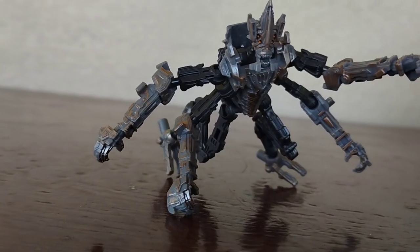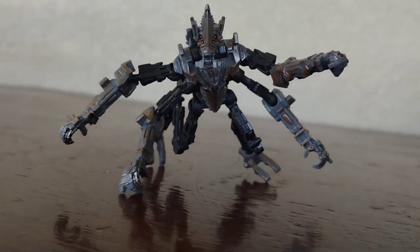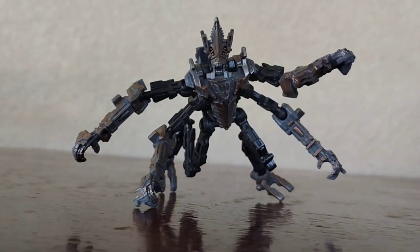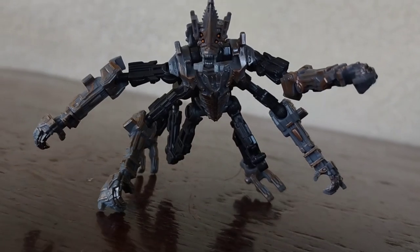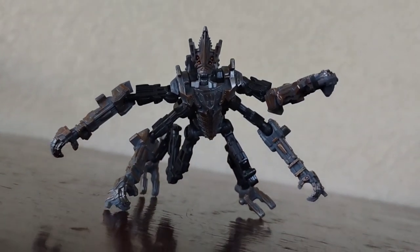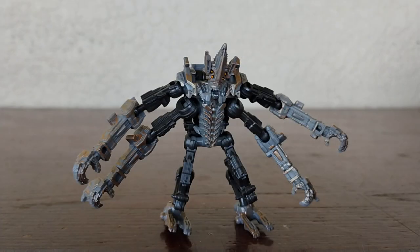I do quite love this figure. This figure is amazing and looks really cool. Overall, do I suggest you get this guy? Heck yeah — the articulation is better than most leader class figures and honestly a lot of other figures. This figure is fantastic and I actually really enjoyed it. Now it's time to transform him — there are two modes: a turret mode and a gun mode. Let's go.